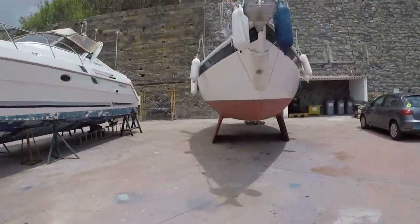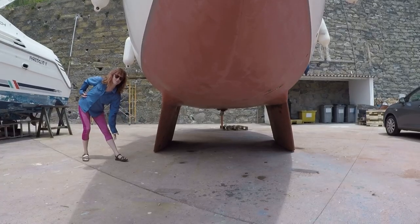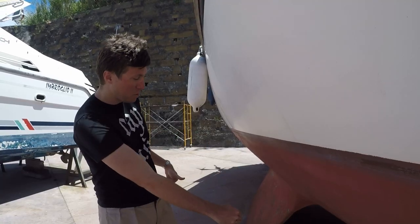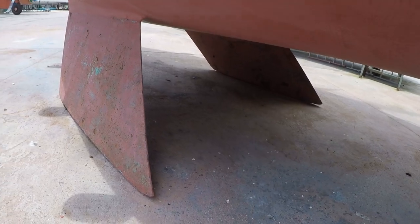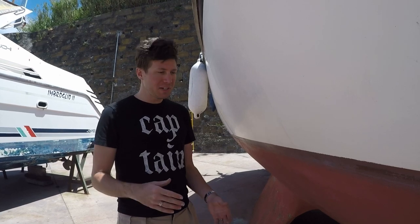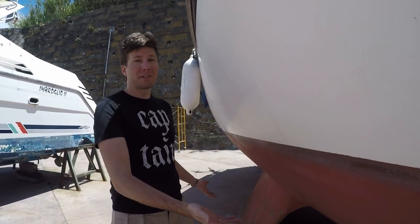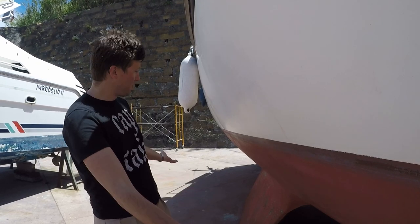Bilge keels have two really awesome things that set them apart, and it is their two keels. Since they have two keels, they can actually stand without jack stands. Bilge keels are really popular in areas with huge tidal fluctuations because when the water goes out, they just sit on the bottom and they don't tip over.